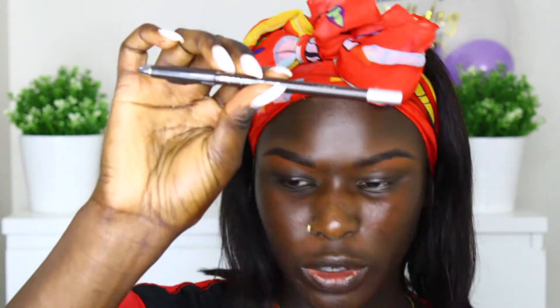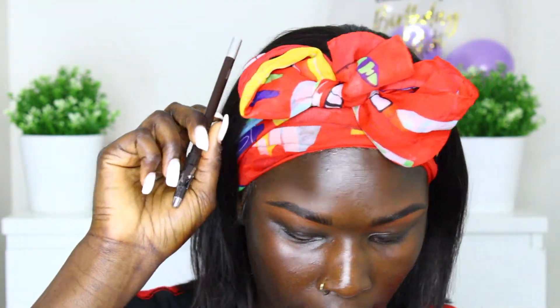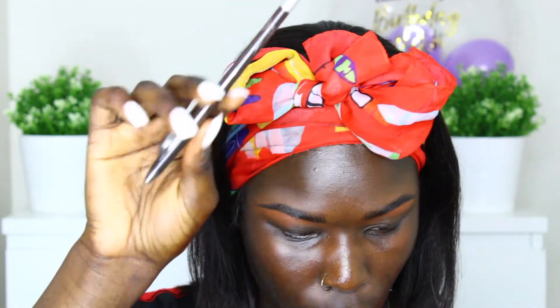I just went ahead and did my eyebrows off camera. What I used to do my brows is just this brown brow pencil — it's the same one I use to line my looks, and it's from the beauty supply store. Before I outlined my brows, I took the Benefit 24-Hour Brow Setter just to gel my eyebrows in place and hold them down. I attempted to do my eyebrows on camera first, but I just didn't like how it looked, so we're going to start off with eyes.